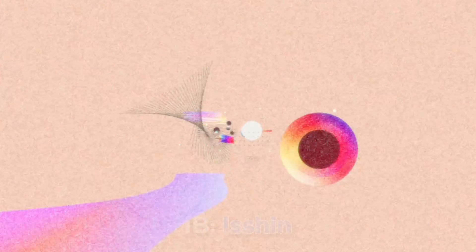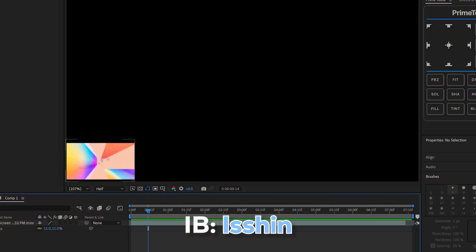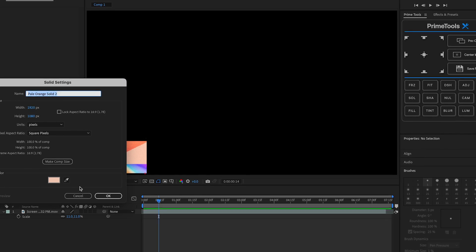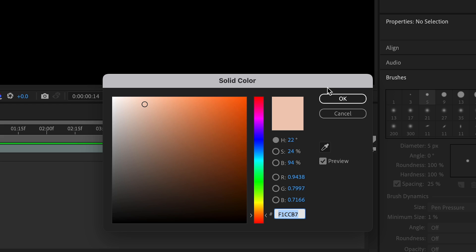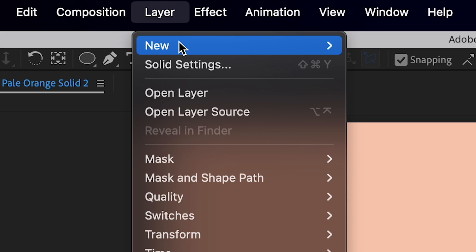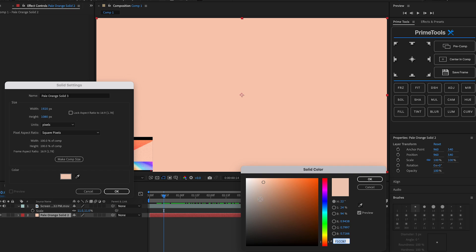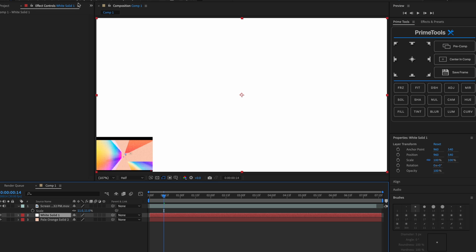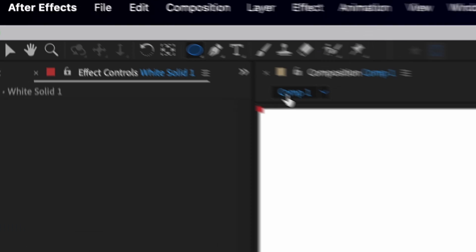I actually saw this on YouTube — shout out to the person who inspired me to make this, the edit was really good. First, do New and then Solid, make it white — it really doesn't matter what color it is. Press OK to make a new solid again, and this time do a different color so it doesn't blend in, and press OK.